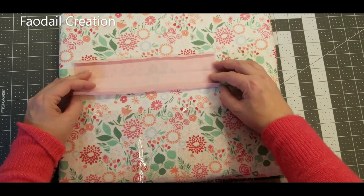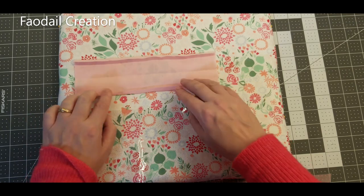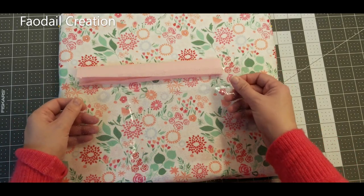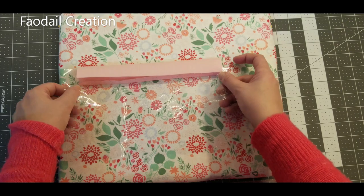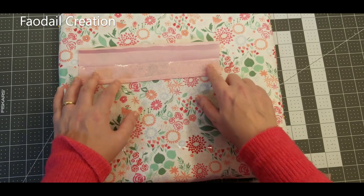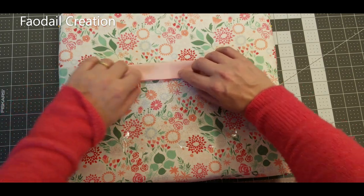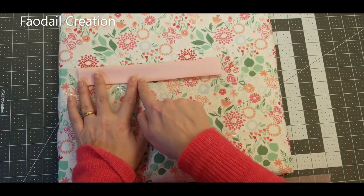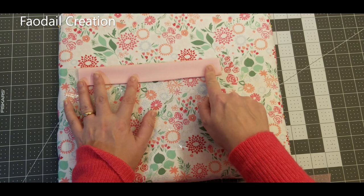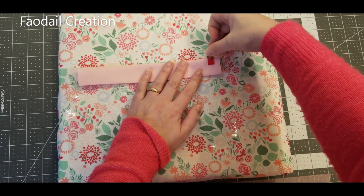Take one of the three-inch by nine-inch pieces — I've already pressed a quarter-inch seam — and fold it over. Place the vinyl section inside so it goes all the way to the top of this piece. Fold it over and then stitch along this line here, keeping the vinyl and the cotton piece in place.